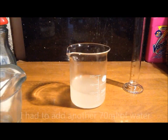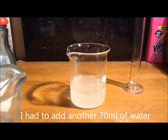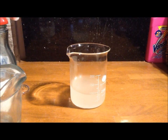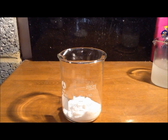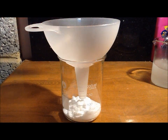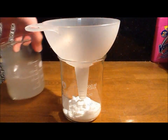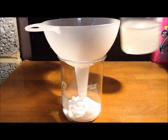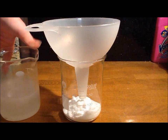Then we need to filter the solution into a conical flask and add your potassium chloride. Here I have weighed out 30.05 grams of potassium chloride, and we need to filter off the anti-caking agent in the ammonium nitrate solution, therefore getting rid of all the contaminants.